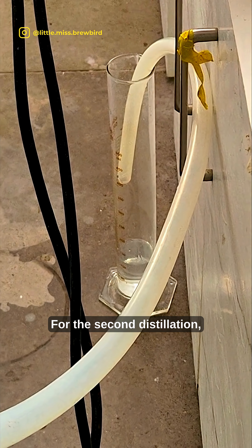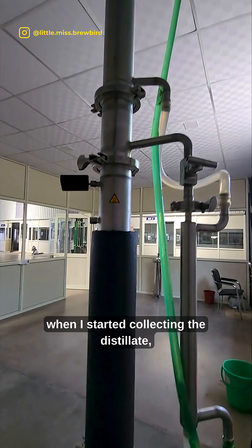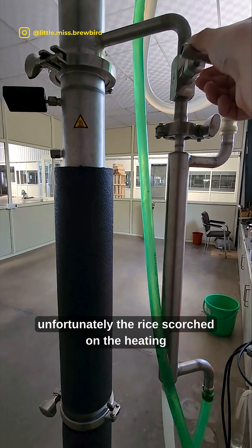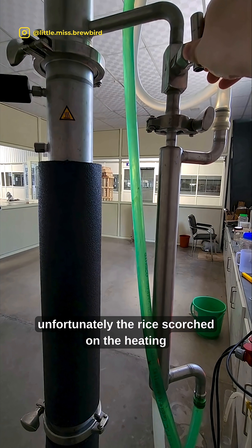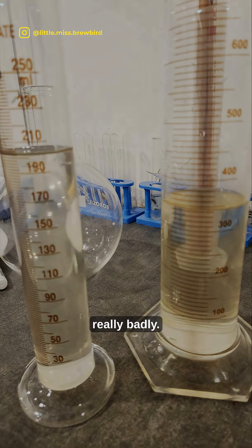For the second distillation, I put it in column-still mode. When I started collecting the distillate, I noticed it was yellow in color. Unfortunately, the rice had scorched on the heating elements and everything burned really badly.